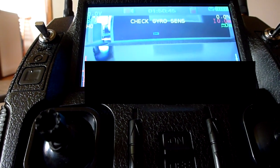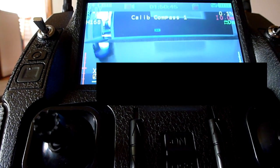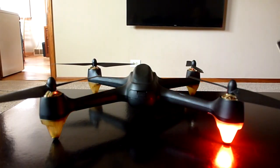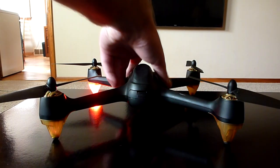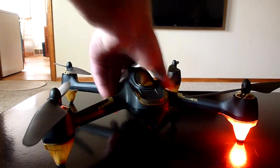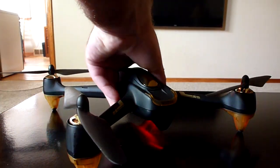As the quad boots up, you'll see a few different terms on the screen. Once you get to calibrate compass 1, you'll see your quad has the lights spinning clockwise. That's the direction you're going to spin your quad. You'll continue spinning until the color of the lights change and the transmitter asks you to calibrate compass 2.